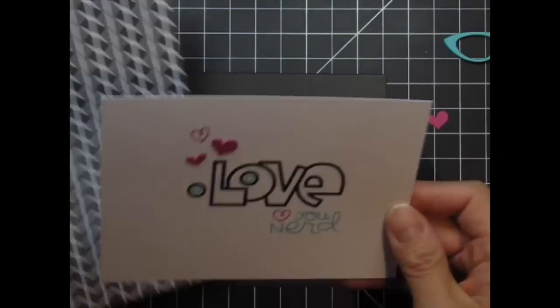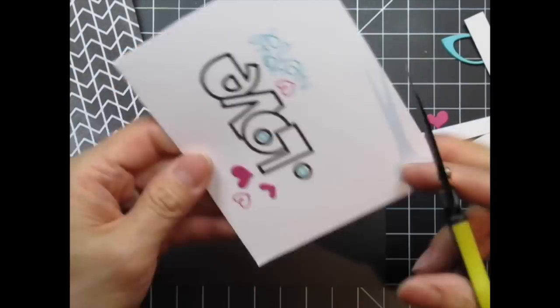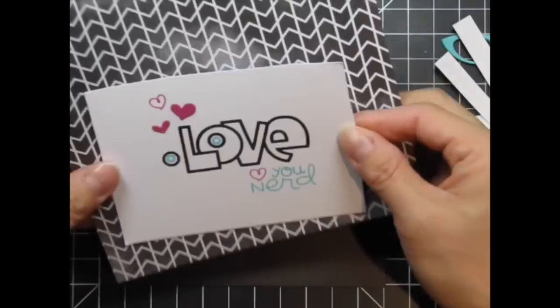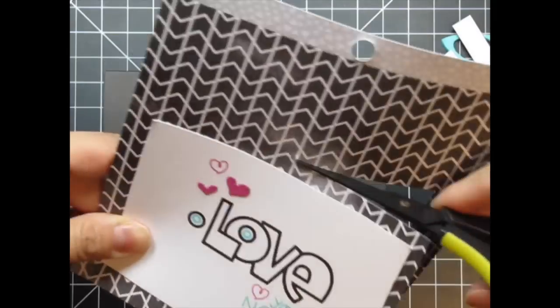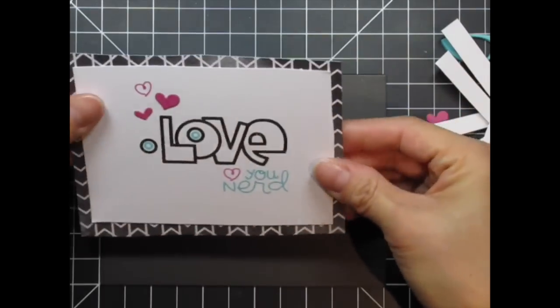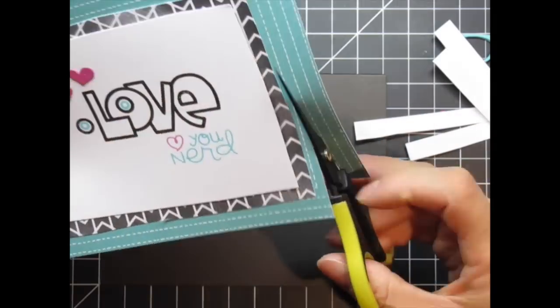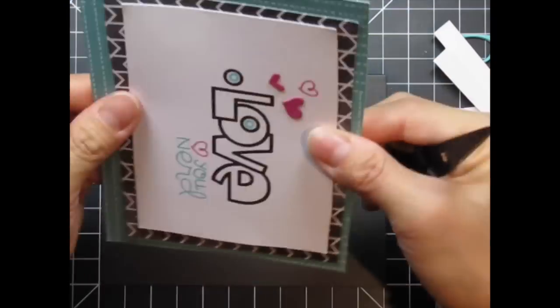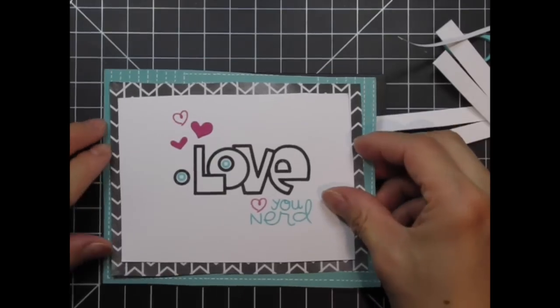Since I'm going to layer them behind this panel I need to trim it down. Instead of using a paper trimmer I'm hand cutting all these papers for a more whimsical and carefree design. My friend Jocelyn Olsen is known for her beautiful hand cut layers and she's the one who inspires this technique whenever I use it in my work. Jocelyn almost always uses machine stitching on her work but I'm going to add some die cut stitching using one of the stitch dies.